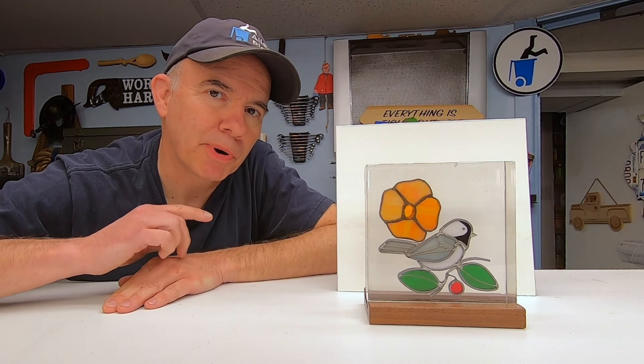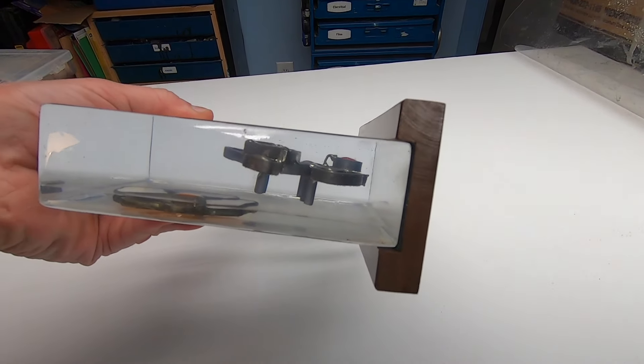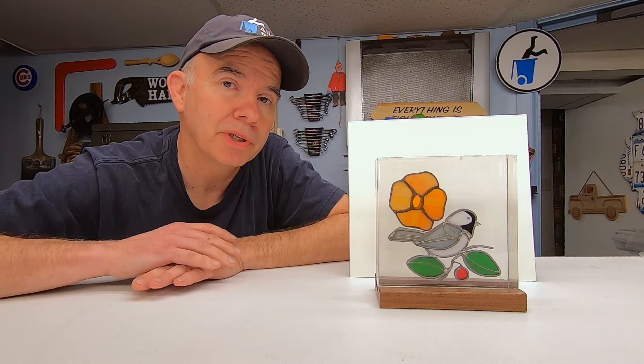I just finished this epoxy project. It has a stained glass bird and a stained glass flower embedded inside the epoxy. I think it's unique and it came out great; however, the road to get here was pretty bumpy.